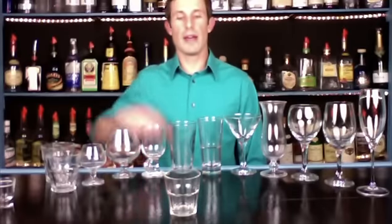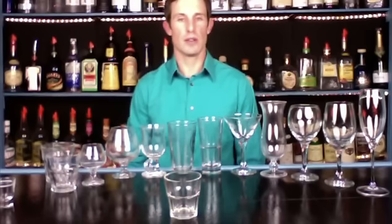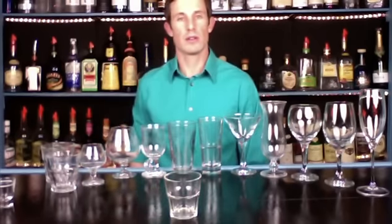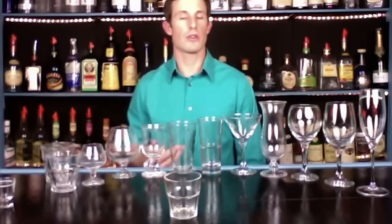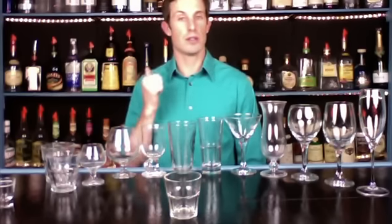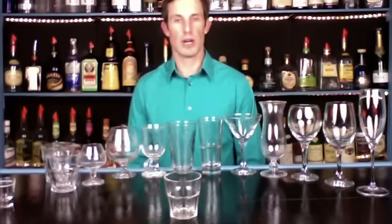Then we have a rocks glass. A rocks glass is generally five to seven ounces, and this is alcohol and ice only — no mix, no juice, no soda, no tonic. Nothing that you could legally give a little kid would go into that drink. It's just ice and alcohol. Rocks glass.